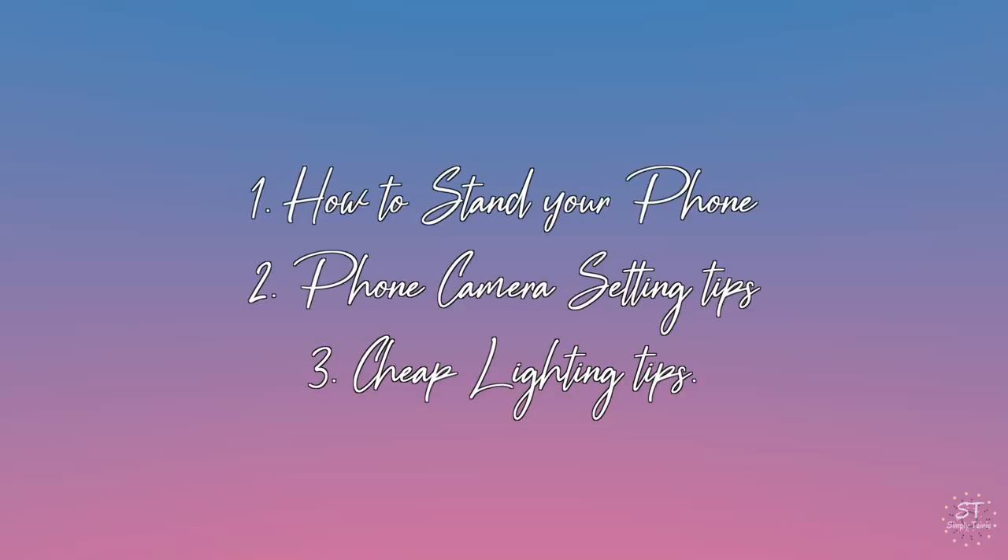Today's video is a very quick one. I want to show those that are maybe thinking about starting a YouTube channel and not wanting to spend anything on creating a good quality video. I want to show you how I used to — and still sometimes — record with my cell phone. I use the iPhone 8 Plus, and it's all about getting the right settings on your phone and the lighting. Those are the two things I'm going to be showing you.